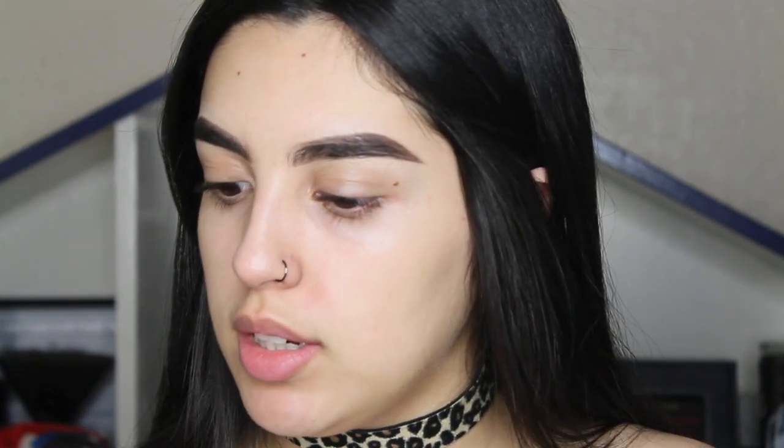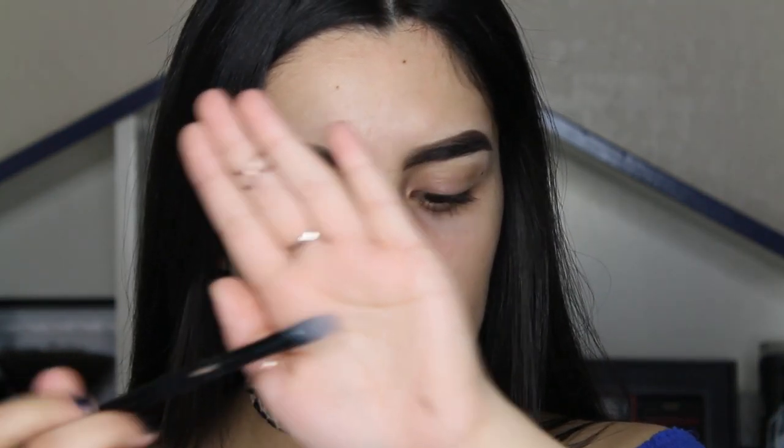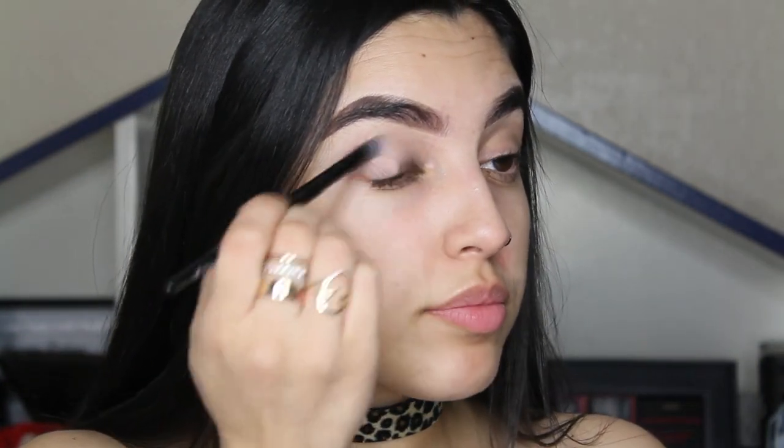The Urban Decay one always comes with a brush, so I just apply it and then rub it in with my finger. But since this MAC Paint Pot is a cream, I'm going to use a brush to apply it to my lid. I'm going to use a flat brush like this to scoop it in and apply directly to my lid.